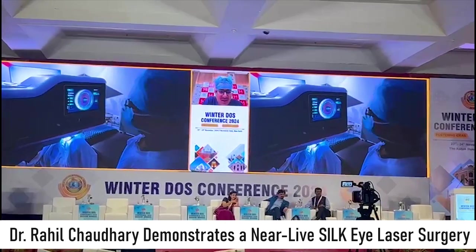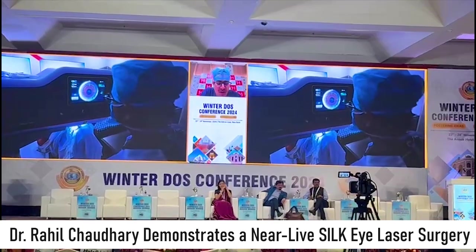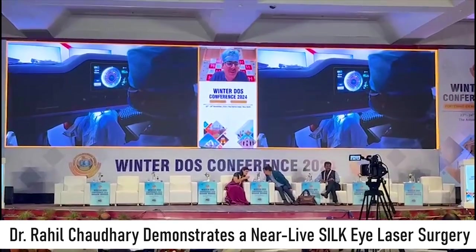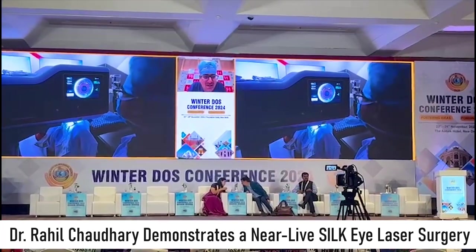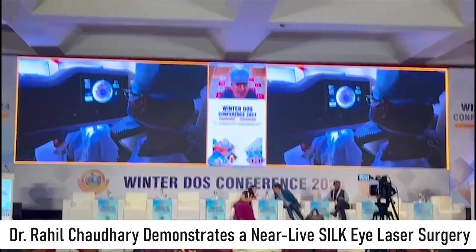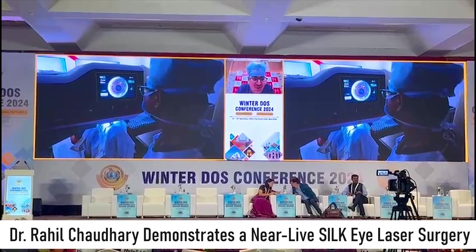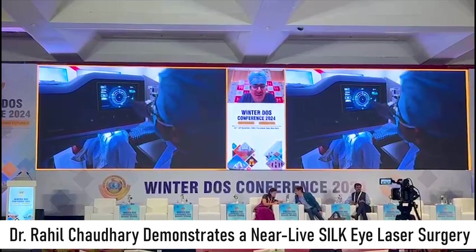Once you reach the mark, then you lock. Once the machine is locked, now you start setting the parameters. We are doing a 6 mm optical zone correction here. We align the cyclo-torsion axis to the mark that we put on the slit lamp. The centration as of now is manual, but very soon we are going to have automated centration in the machine. Now all the parameters are set and we are ready to fire the laser.